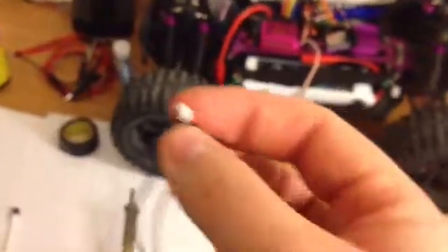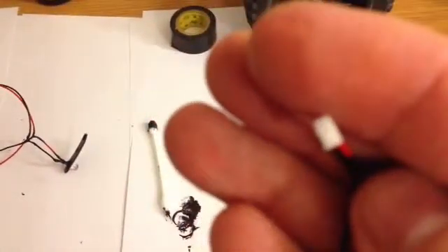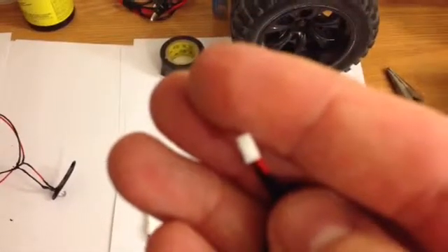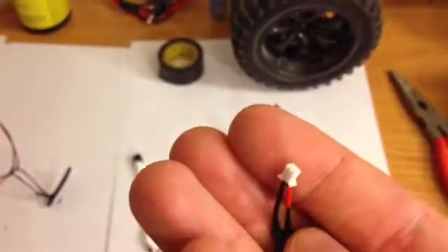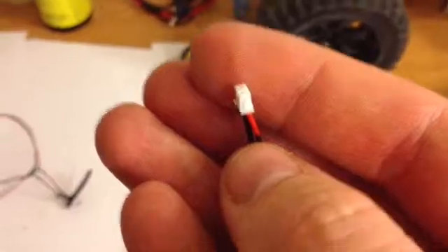Thanks to Kevin Miller 68 on YouTube — he's been great because I used his build video when he was making his kit to help me make mine. You need these little bitty mini connectors — these things are super small — in order to fit into this part right here.